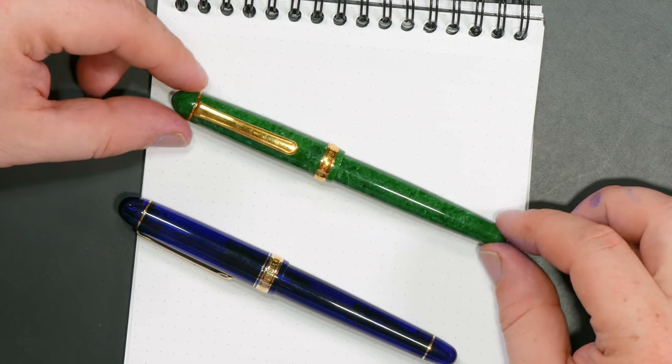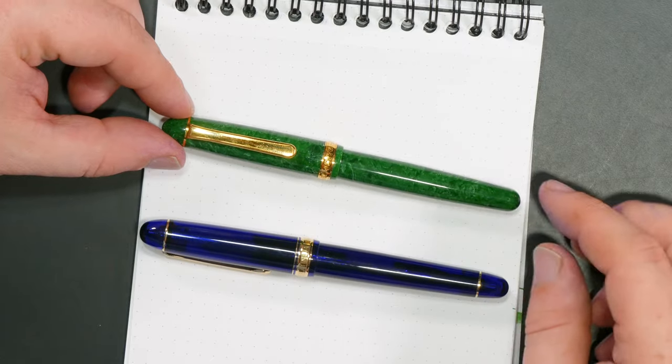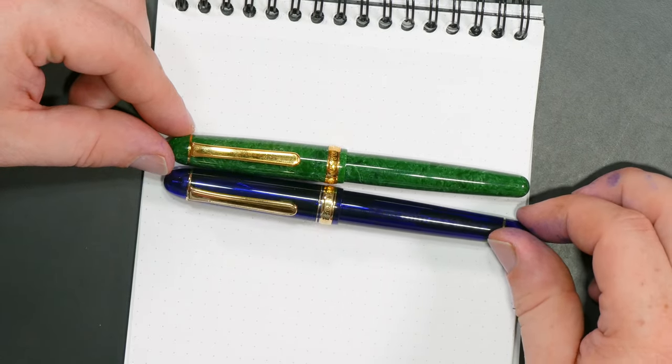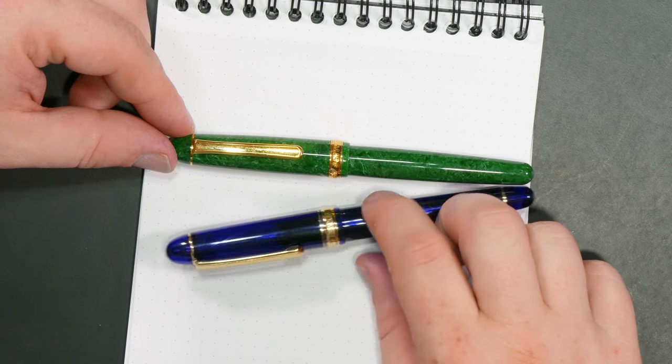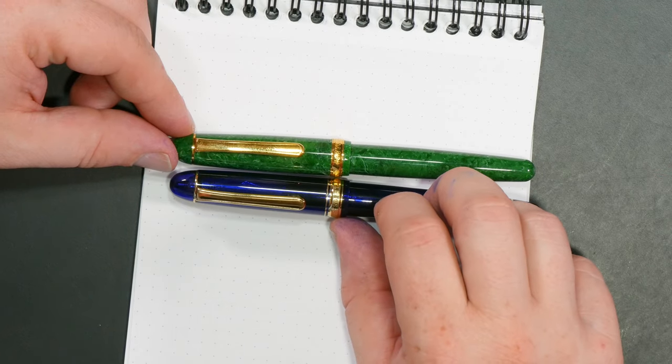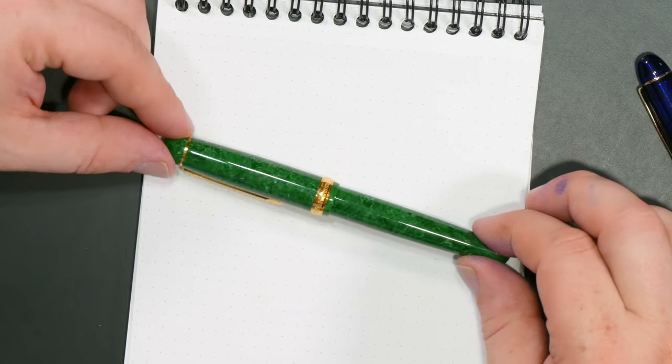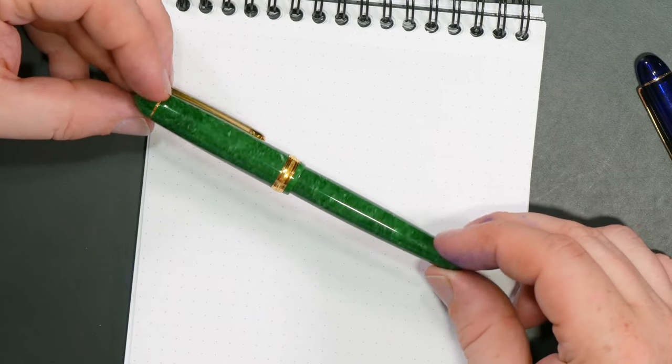So these pens are going to be more expensive. They're also a little bit narrower and a little bit shorter. You don't have the double band here — you've only got a single band, yellow gold. Really nice material. This jade celluloid is beautiful.